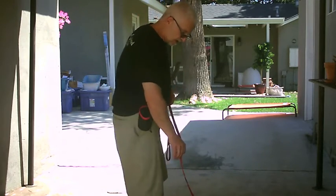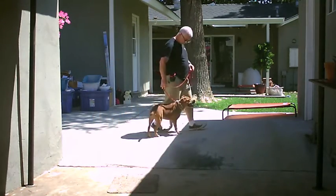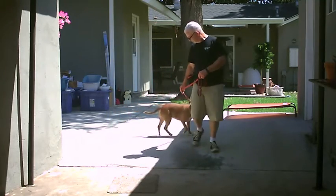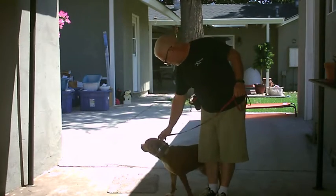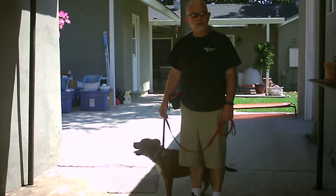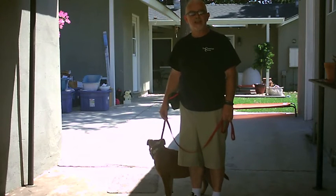So let's do a couple more rounds. Good girl. So that's how we introduce the prong collar. Next we'll take her out on a walk now that she understands what this means and we'll start tuning her up. All right, see you next time.